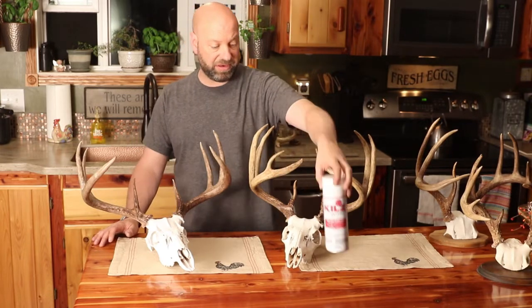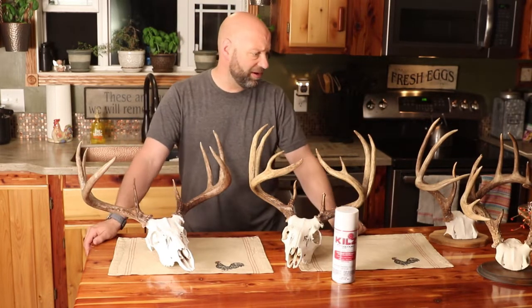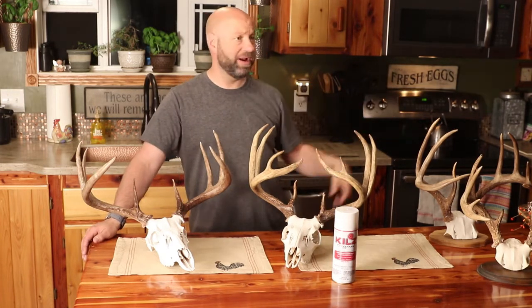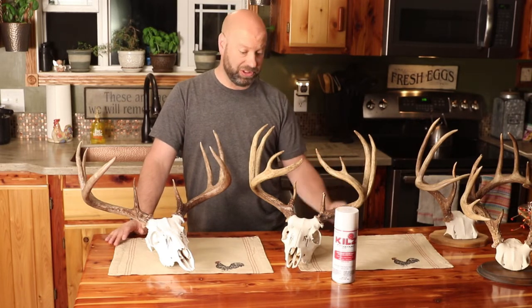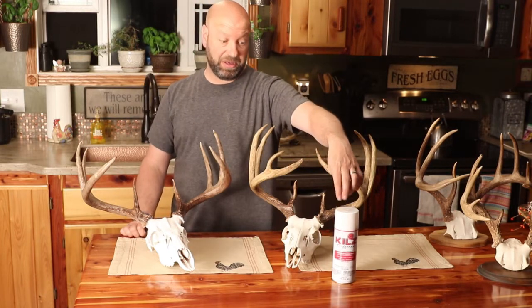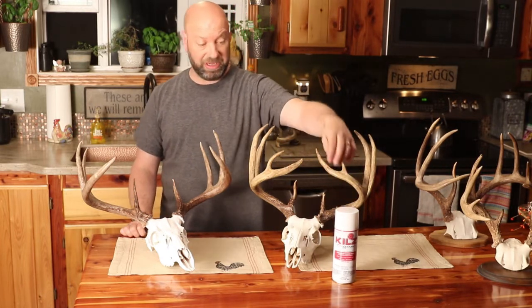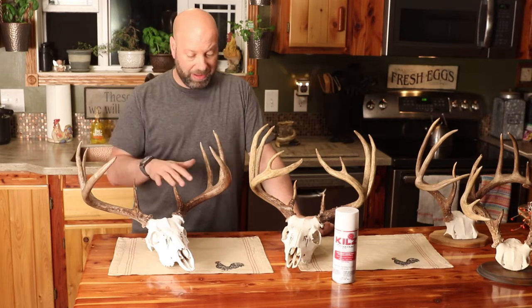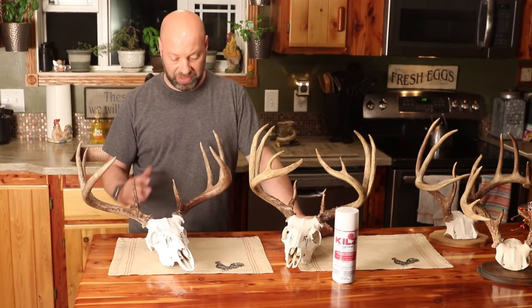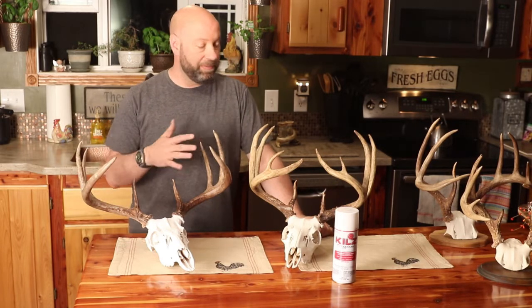This stuff is just fantastic. I'm up to probably 30, 35, 40 of these that are done this way. I got them all over the house, a whole shelf of them over there, and every one of them is done the exact same way. I think I even did a video showing some of these unique antler mounts. But Kills is the key - everybody that comes over, they just compliment so much. 'That skull looks so good, how are they so nice and white?' It makes a difference.